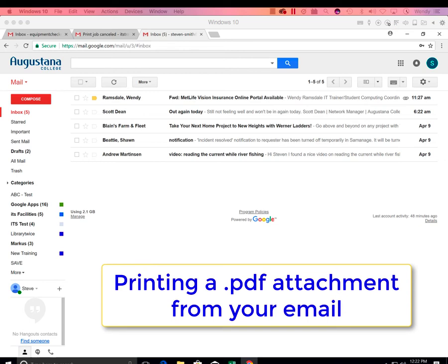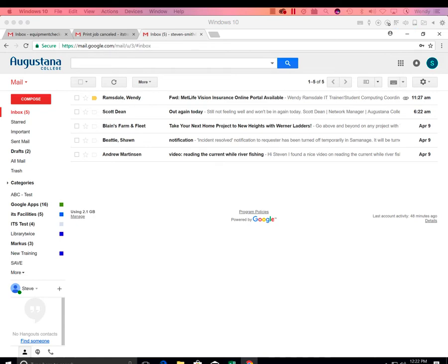We've recently added a new feature available to everyone at Augustana. It's now easier than ever to print PDF files directly from your email.